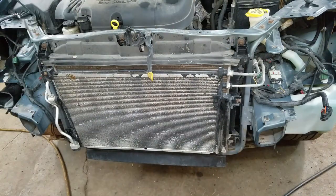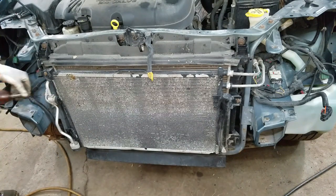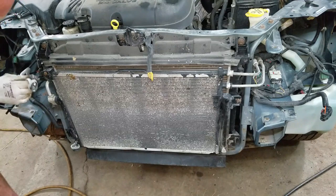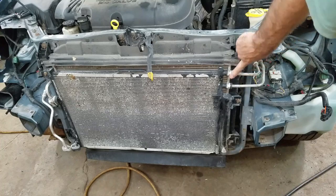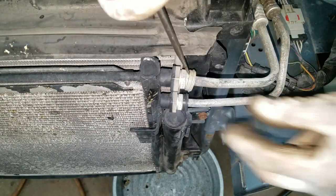This thing already discharged on its own so there's no refrigerant in it. These are 13 millimeters. You want to make sure there's no system pressure in here — these lines will blow off and make a huge mess. This has the transmission cooler in it, so I'm probably going to wind up getting a little transmission fluid all over the place.